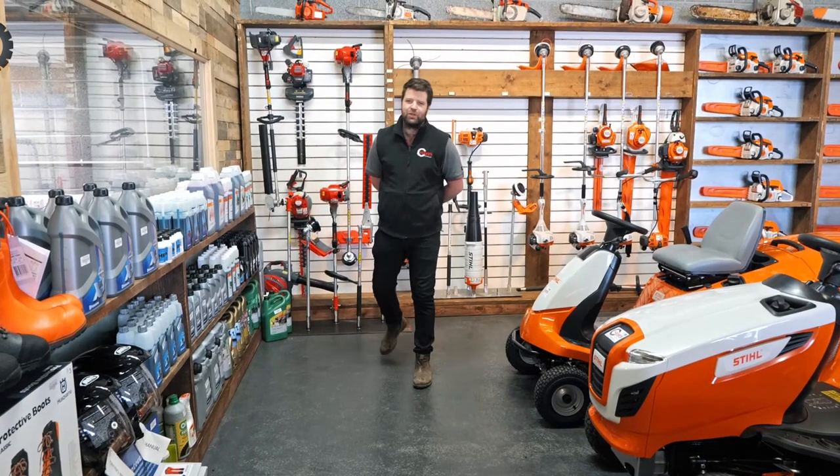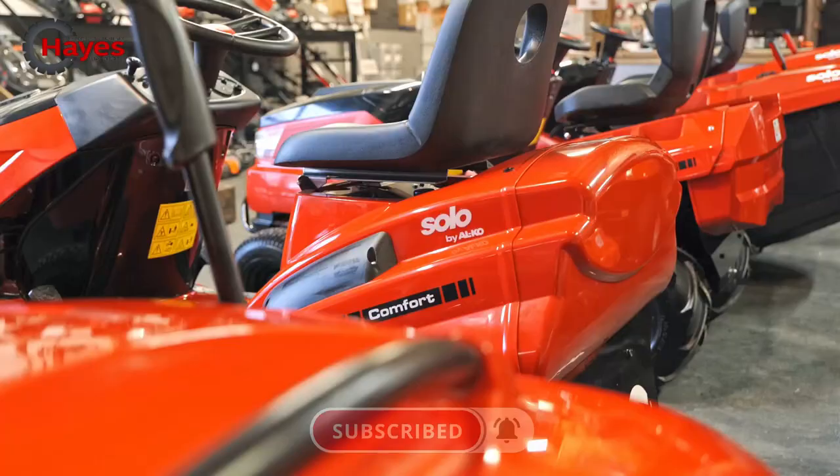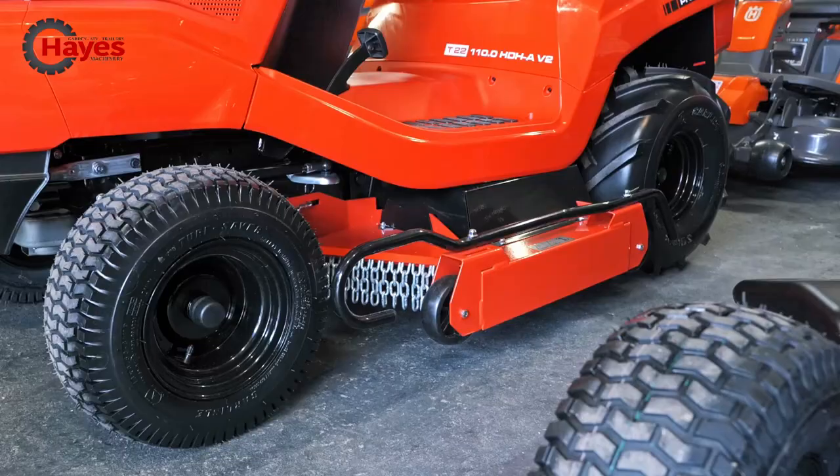Hi, I'm Josh from Hayes Machinery and today we've got another product video for you. Most customers ask us when they come into store, what's the difference between a mulching ride-on, a side discharge, a cut and collect, a zero turn and a high grass mower? Well, today I'm going to answer that for you. Most specifically, we've got the Alco range here in store and we're going to go through all their different types of ride-ons they have in the catalogue.